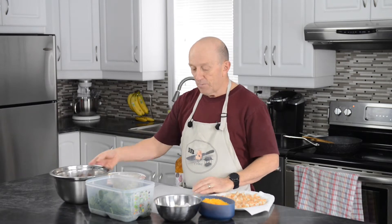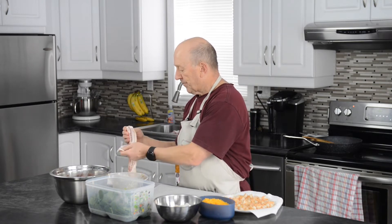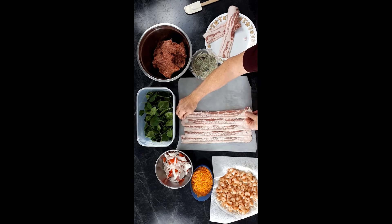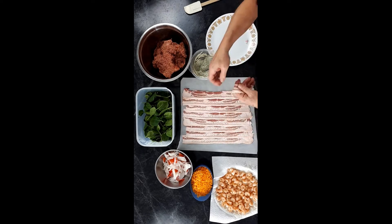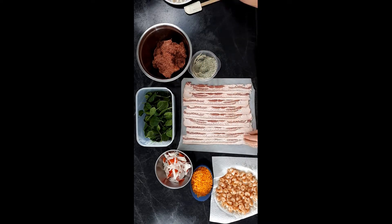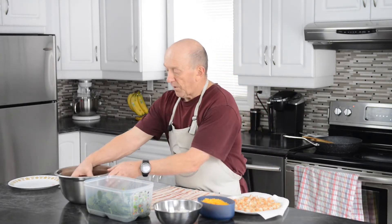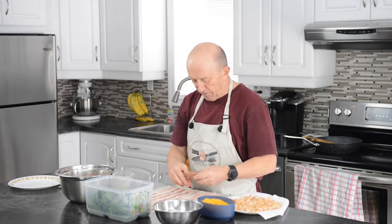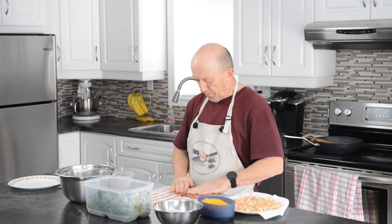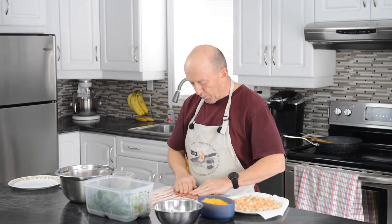So let's get this going. We're gonna lay out the bacon slices first — you'll want to stretch out your bacon just a little bit. Then we're going to put our hamburger meat over top and lay it flat. Leave some room at the edges; don't go right to the edge, because we need the bacon to fold over the other side.